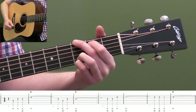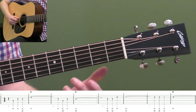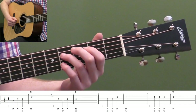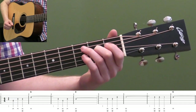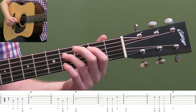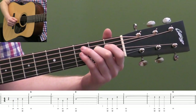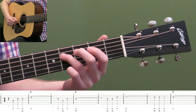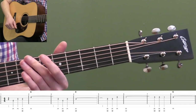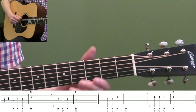All right, let's start breaking down this basic melody for Banks of the Ohio in the Key of G. Let me start by playing the first four measures, and then we'll start breaking it down. We're going to use a lot of down strokes with our pick, and a lot of open strings in this basic version.